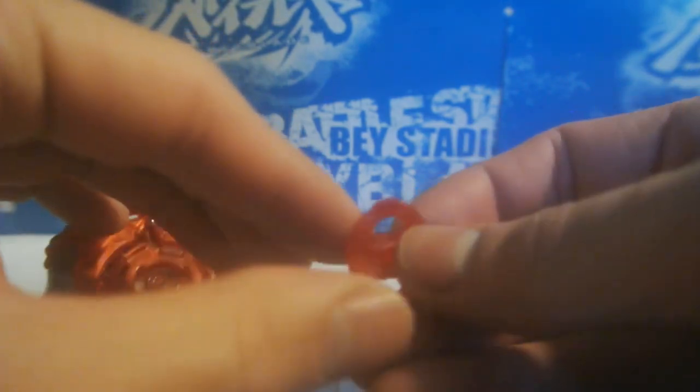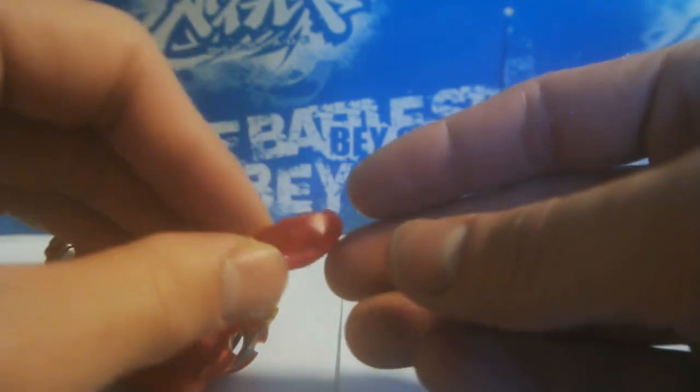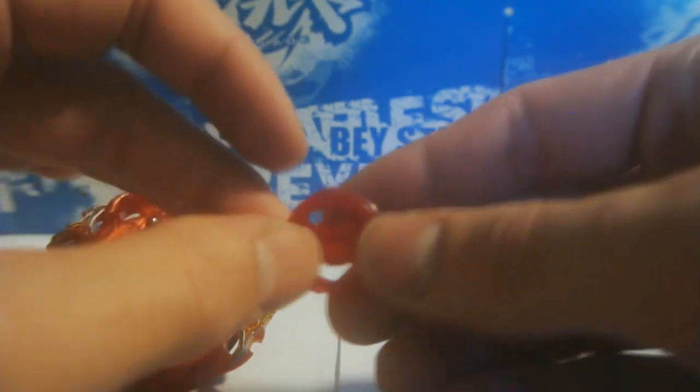Using that same screwdriver from earlier, you just jiggle it a little under the chip. If you have long fingernails that could work too. This normally works — you should just be able to pull it off. There we go — the point is that it just comes right off, and the weight with it.